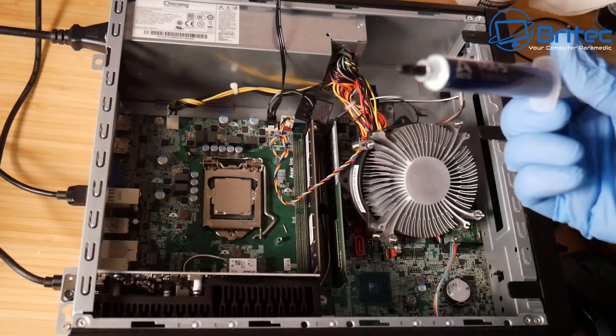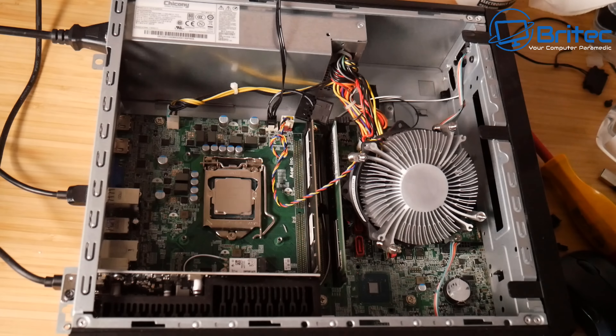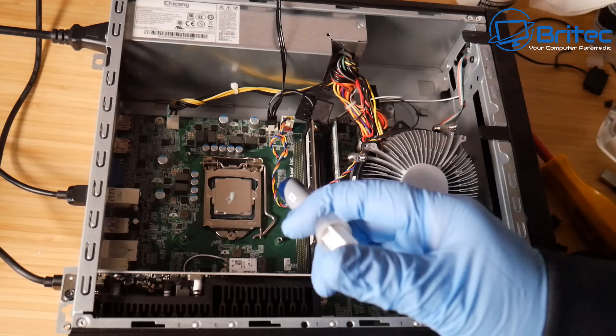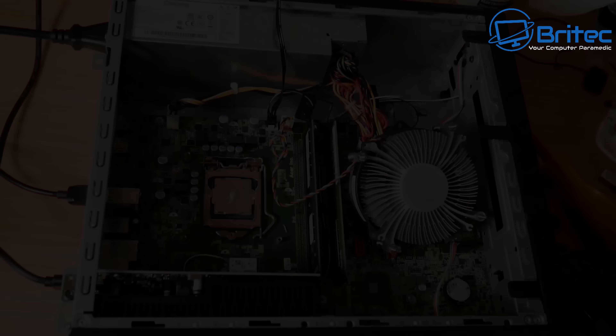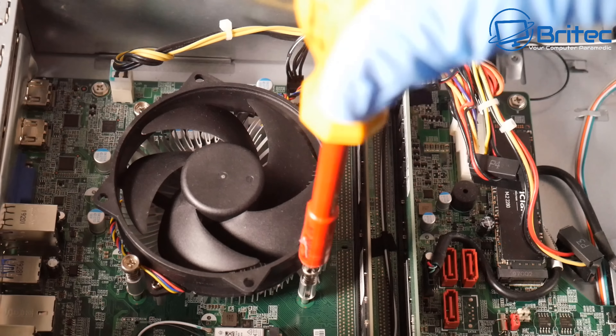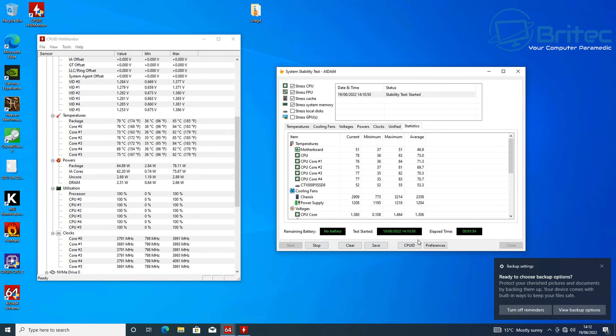Sometimes thermal paste is a little bit more watery and more difficult to apply. Sometimes you might need to spread it with a spreader, and sometimes people like to smear it across the CPU — there's no real bad way of doing it. This is a small amount of compound I'm putting on this CPU here and I expect it to have slightly higher temperatures because in my opinion it's probably not quite enough, and if you look at the temperatures they're getting up into the 85°C range which is the maximum here.